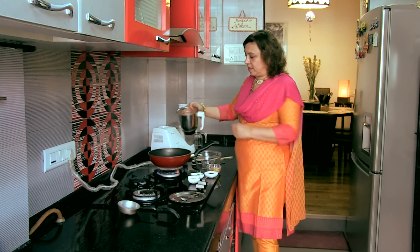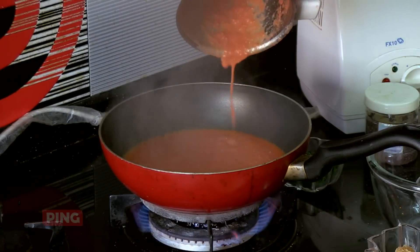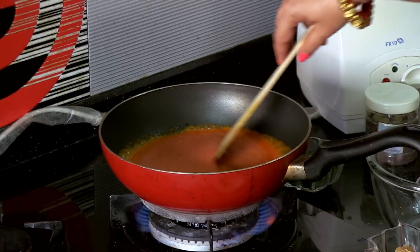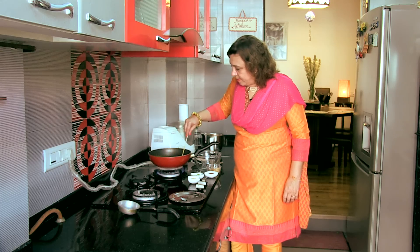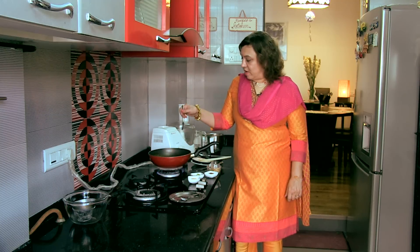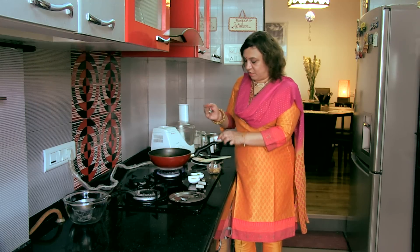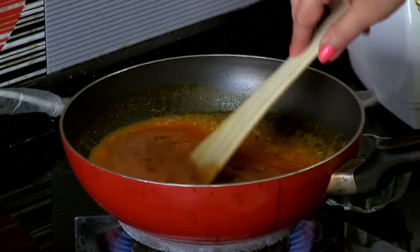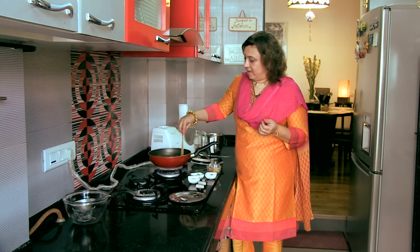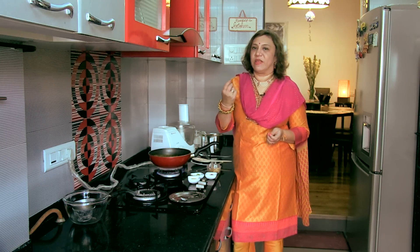In goes the ground tomatoes. Give it a stir. You can see it has got a lovely orange colour. For some fieriness, we will add a little chilli powder — about half a teaspoon. Give it a stir. This is a nice tangy sweet Saar that I am making. So we will add some green chillies also later for the flavour — green chillies give a nice flavour when they get cooked.